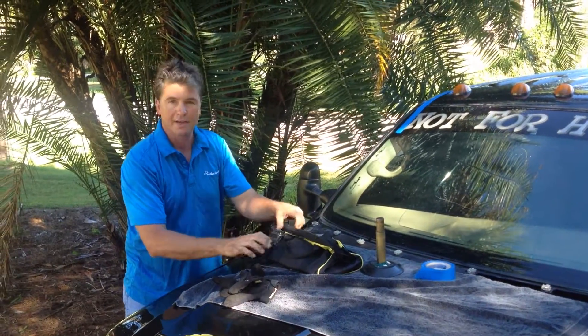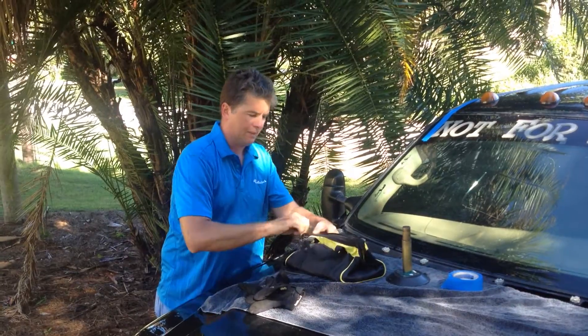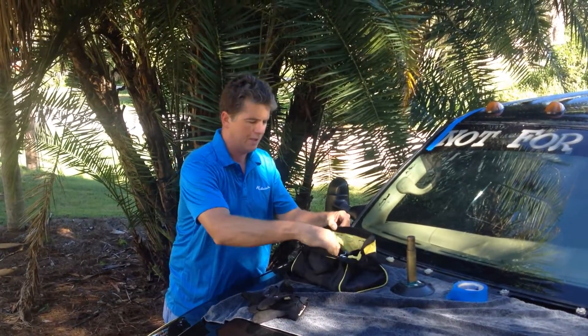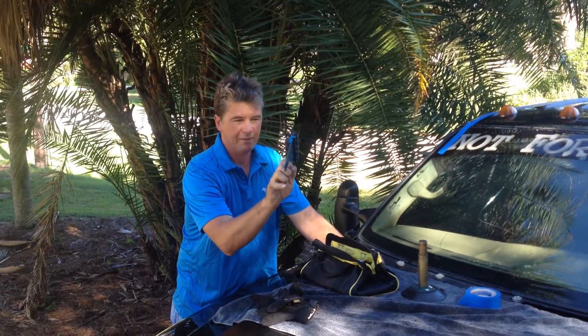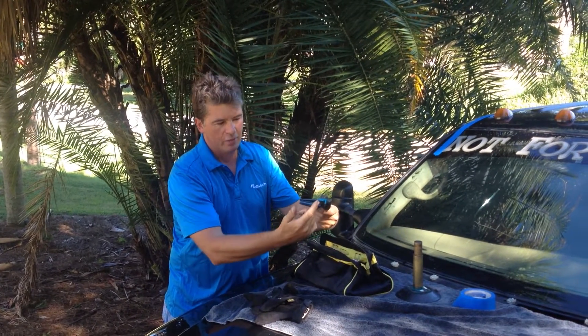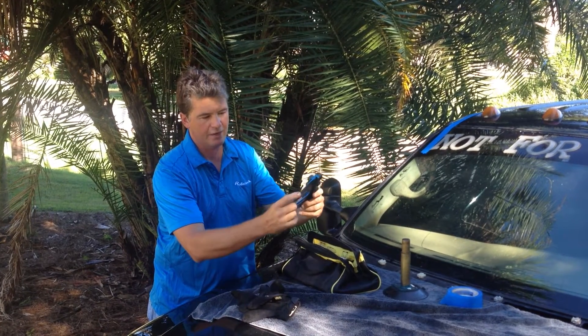Today I'm here to talk a little bit about the Rolodex system. If you've purchased one, you may be a little bit confused about the different components that are to be used. You can see this kit is set up with the most basic configuration — what we call a standard conventional bolt-on setup. We're using the 3-inch slide on this one.